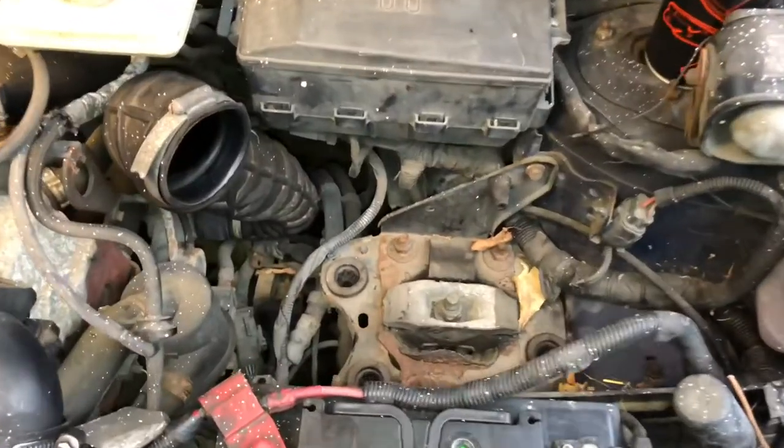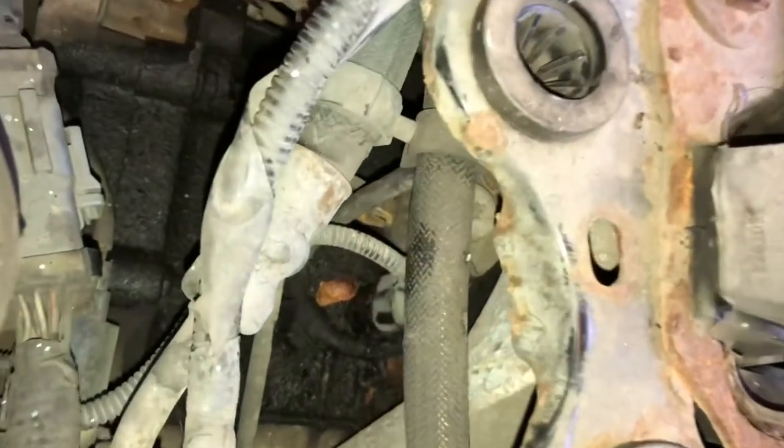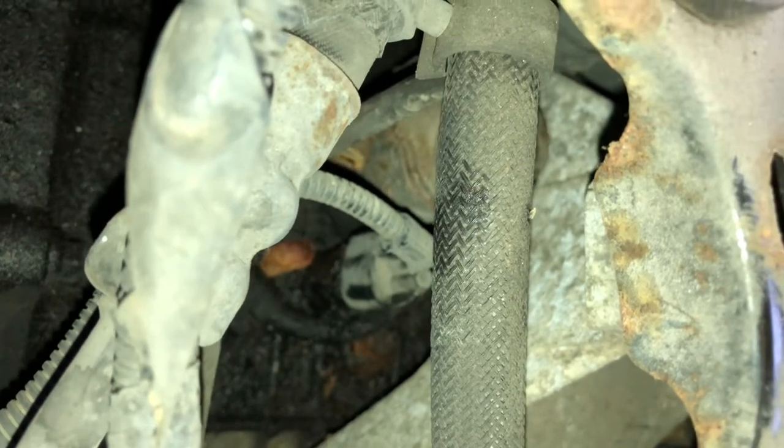I'll just do a long shot there so you can get your bearings and see where it is, but it's basically just underneath where the airbox sits. If you look through the side there you can see it right down there in the centre of the screen. I'm going to pull off the plug and then undo that and it should come out.